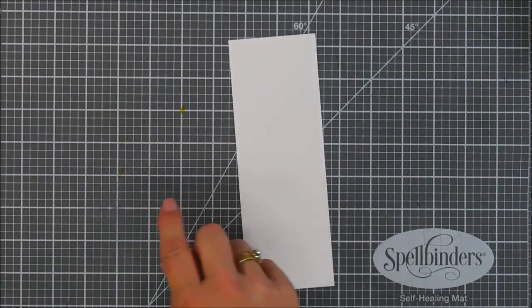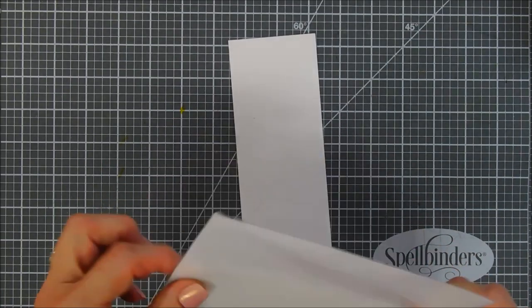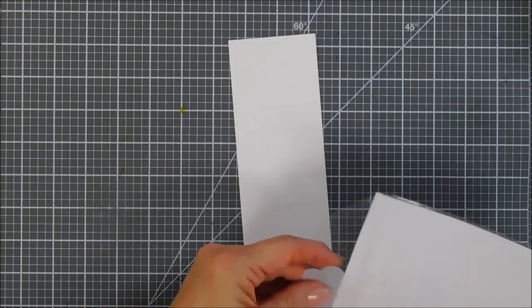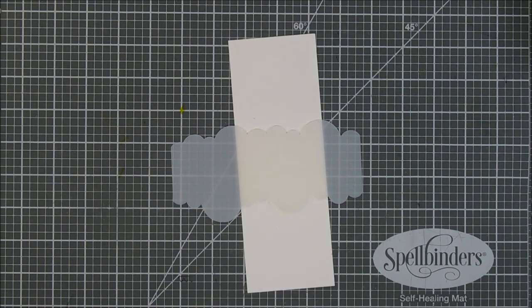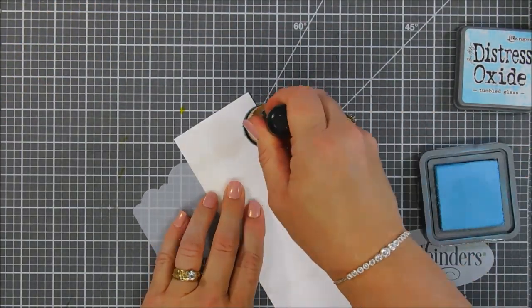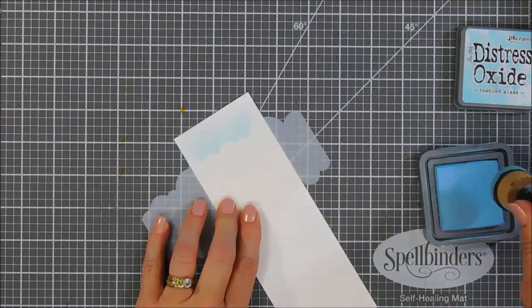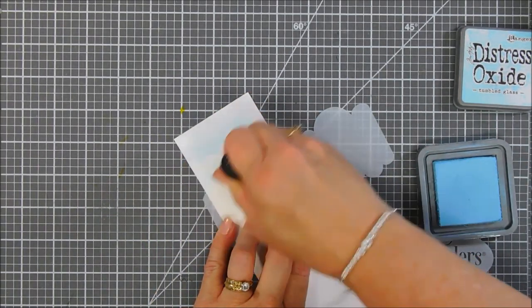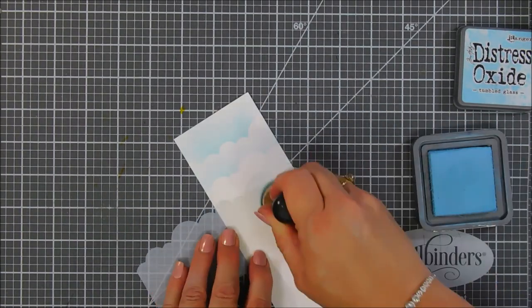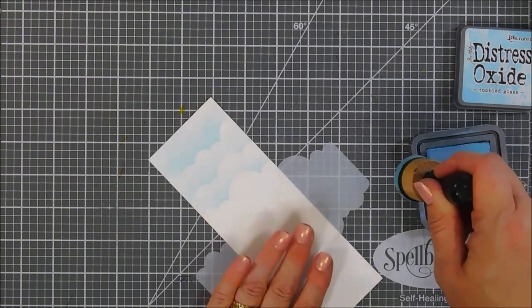Next we're going to flip the frame over and add foam adhesive behind it. This is the background that's going to go behind my frame set, and I thought we'd color it in using the cloud stencil from Newton's Nook Designs with some Distress Oxide inks — this is Tumbled Glass — doing some light shading to create a cloudy sky background. It's going to be very soft and subtle but I think it's going to look great against those tractors.